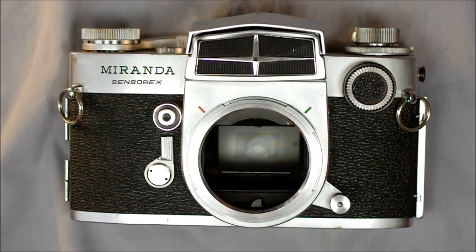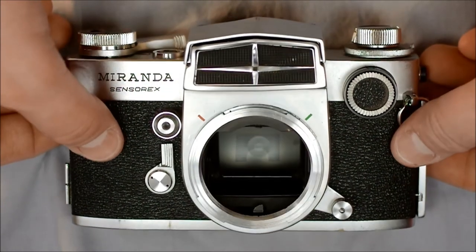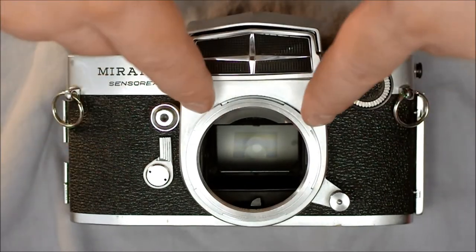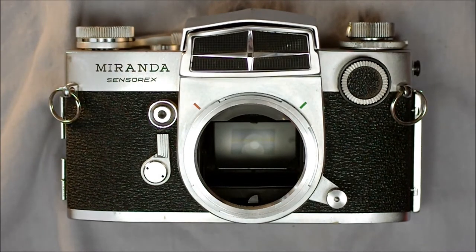You can see on the mirror there is a series of cross-marked sections shaped like an arch — that is your light metering area. Every place that doesn't have that marking is not part of the light metering area.